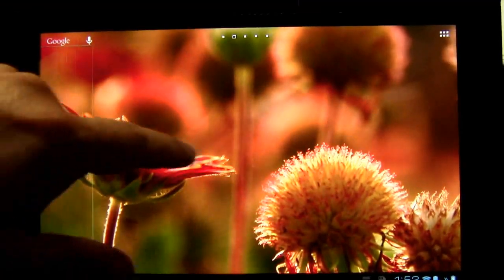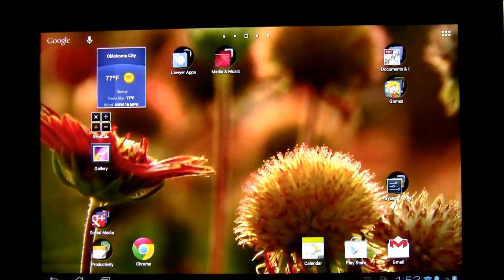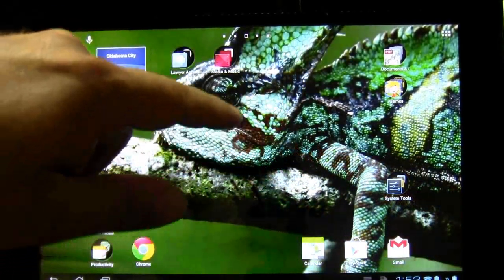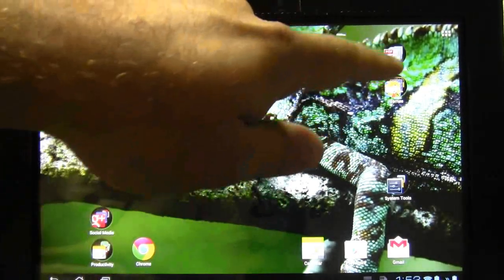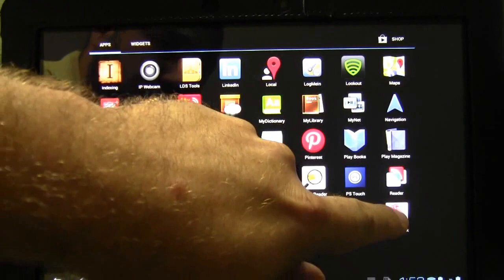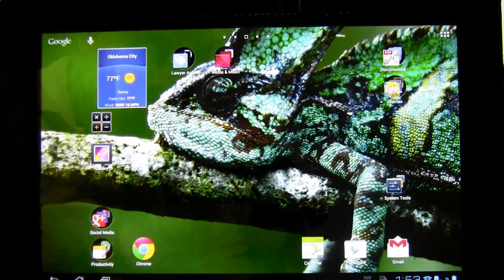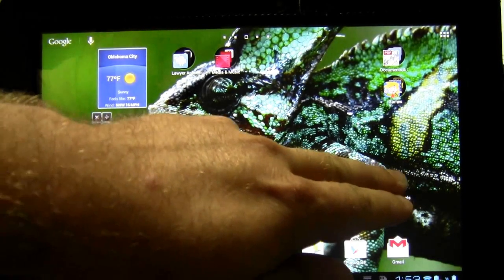This backdrop is pretty standard — it's a sliding, rotating group of pictures, about five of them. All the apps seem to work fine. I've got my social media apps, some lawyer-specific apps, media apps, games, documents, and creativity. I just downloaded and installed the pro version of Sketchbook, so we'll add that. You'll notice I can just point to click and drop it there. I've got my calendar, the Play Store, and Gmail — all stay pretty much the same.